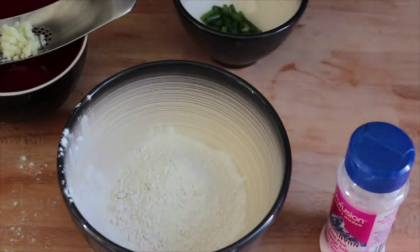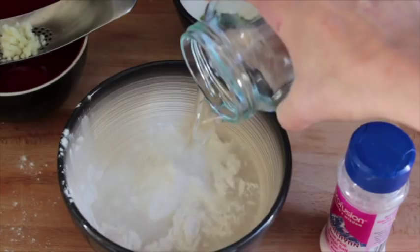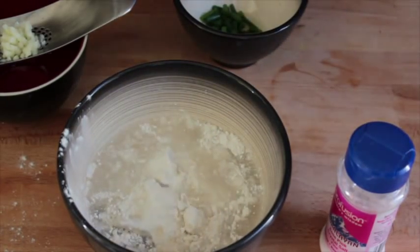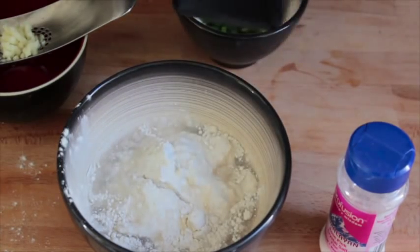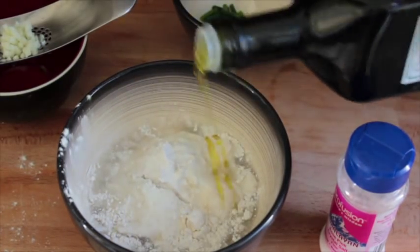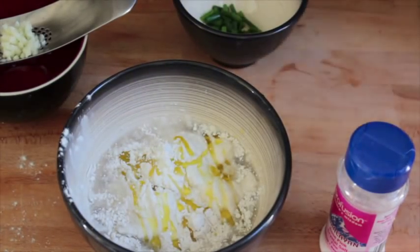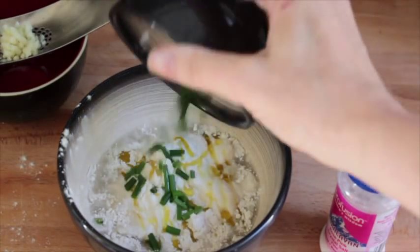I've just added half a cup of gluten-free water chestnut flour to a bowl. I've added about half a cup of water, and now I'm going to drizzle just a tad of olive oil in there. I love a nice unfiltered olive oil full of phytonutrients.